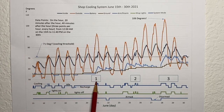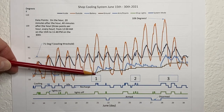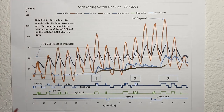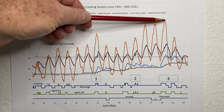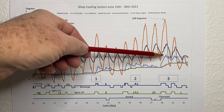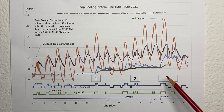These numbers on the chart represent close-ups of plots that I'll show in a minute. I wanted to see what was going on with the battery temperature and the inside temperatures. Plot two has some interesting changes. I also wanted to look at plot three because it was the hottest day of the year and I wanted to see what was happening with the battery and inside temperatures. So now we'll take a look at plots one, two, and three.